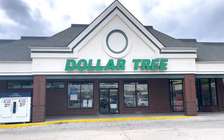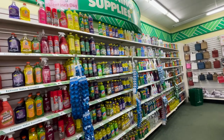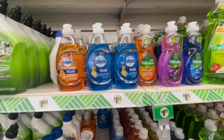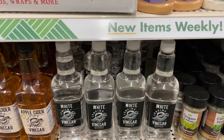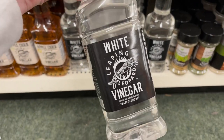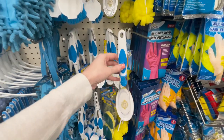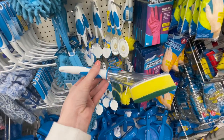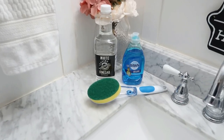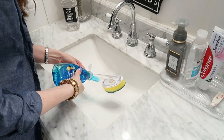We're going to be staying on a budget by shopping at Dollar Tree for all of these items. For this particular hack, you're going to need to grab some regular Blue Dawn dish soap along with some vinegar from the kitchen and cooking section, and also one of these dish wands. But instead of for the kitchen, we're actually going to be taking this hack into the bathroom to make it super easy to clean your shower and bathtub.